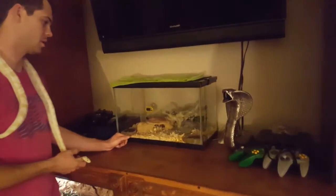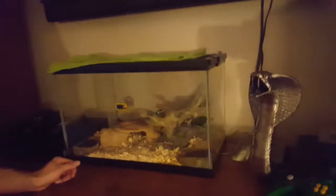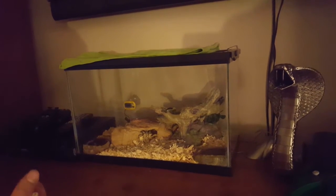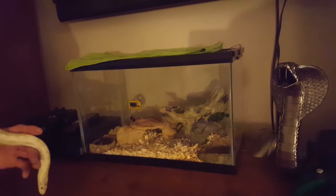Another pro would be, if you wanted a display enclosure like this, you can see pretty much all the way around it, if you like that. That's pretty much all I have for pros.